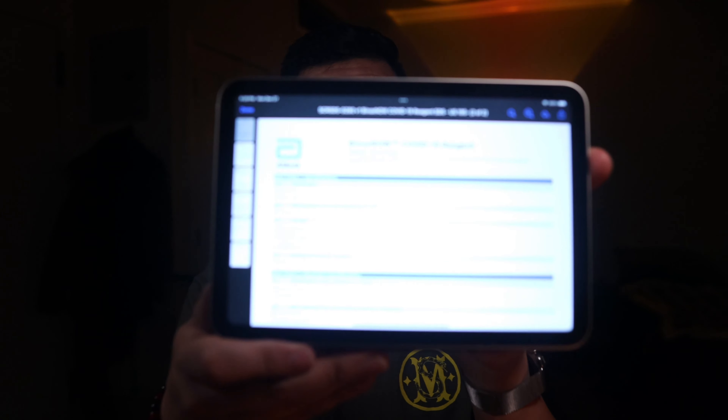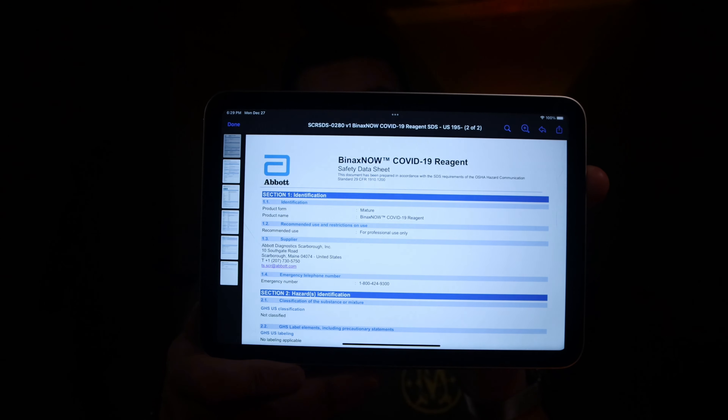Where I'm getting this information from is the official Binax Now COVID-19 reagent PDF by Abbott. This is listed by their company, and this document has been prepared in accordance with the SDS requirements of the OSHA hazard communication standard. What's key here is that there's something you have to be careful about: the sodium azide inside the reagent.